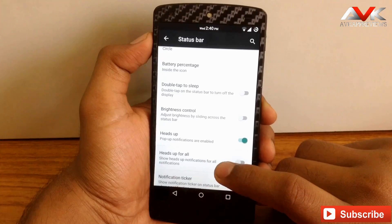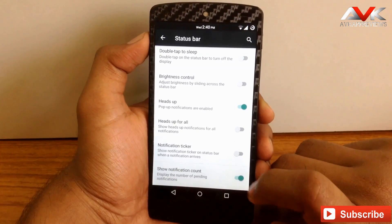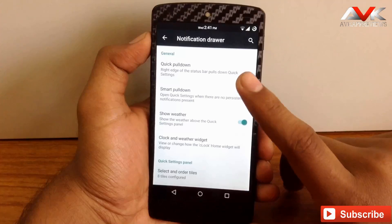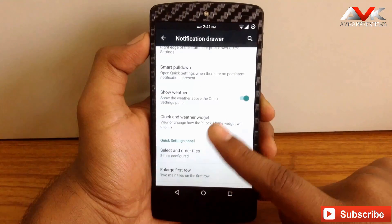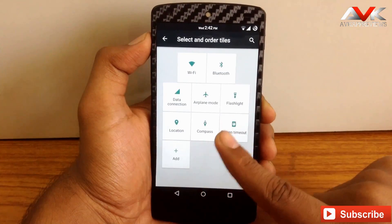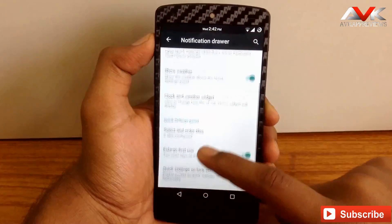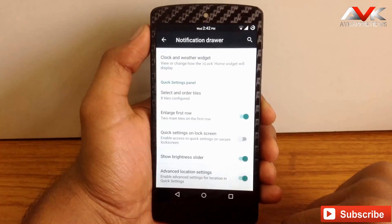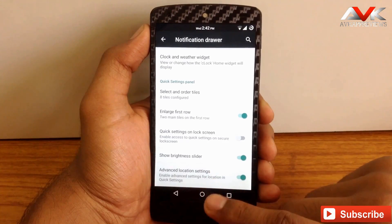Additional status bar options include heads up, ticker and count — all of which can be enabled or disabled as needed. Under the Notification Drawer, you can enable quick pulldown from the right or left edge, add weather to the quick settings panel, customize the clock and weather widget, and change the order of tiles in the quick settings menu — adding or deleting tiles as you wish. You can also enlarge the first row, enable the quick settings menu on the lock screen, enable the brightness slider, and add advanced location settings to the quick toggle menu.